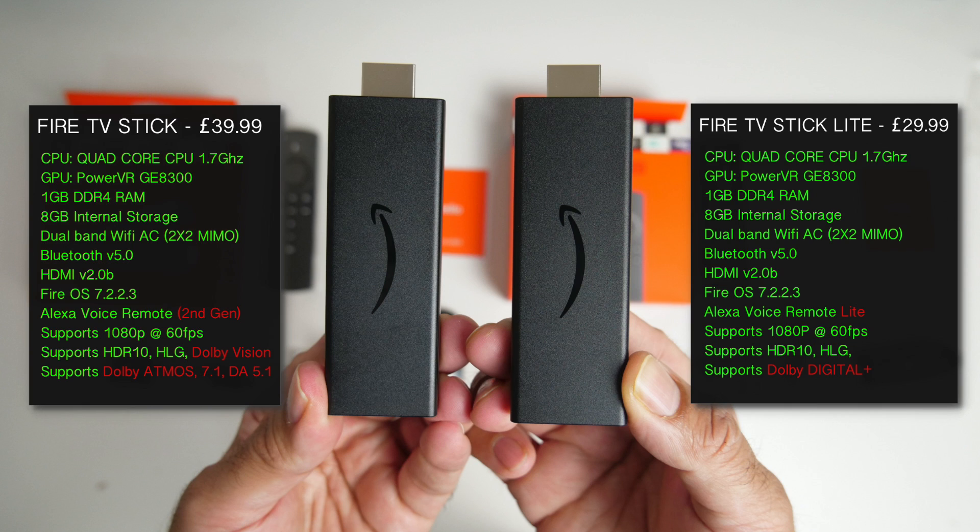Here are the differences. The standard model has a second gen Alexa voice remote included, and the Lite version has an Alexa voice remote Lite included. Also, both Fire TV Sticks support a maximum 1080p streaming with HDR10. But the standard version supports Dolby Atmos sound, whereas the Lite version supports Dolby Digital. Both TV Sticks support HDR10 and HLG.